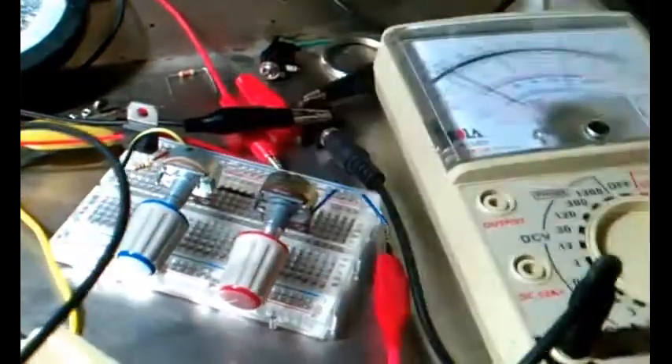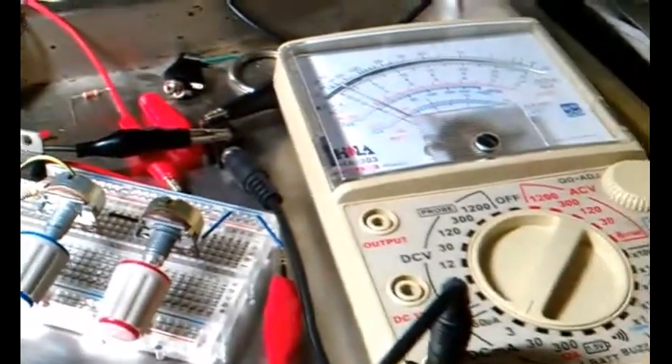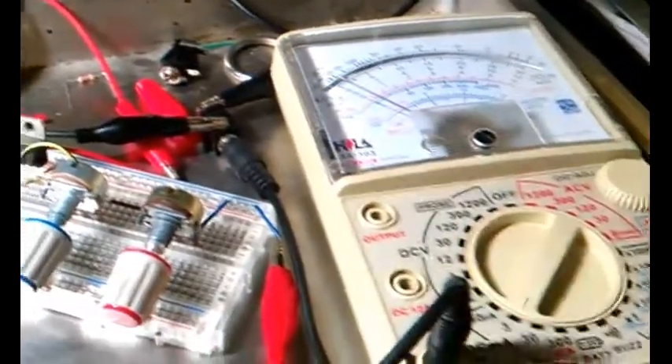I had to use the 10k potentiometer to trim it back, and it kept wanting to rise for several minutes. I was probably a good 10 minutes in when I finally got it to balance out and stay stable.